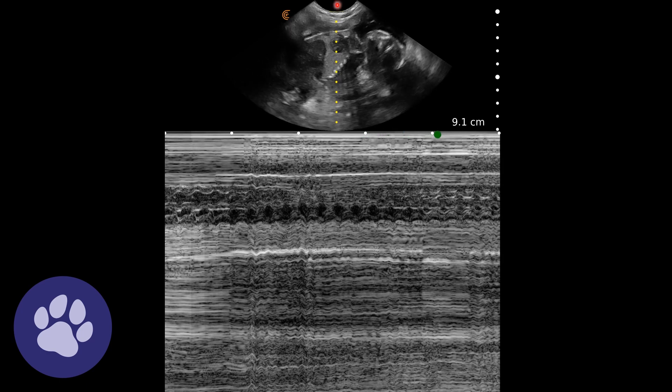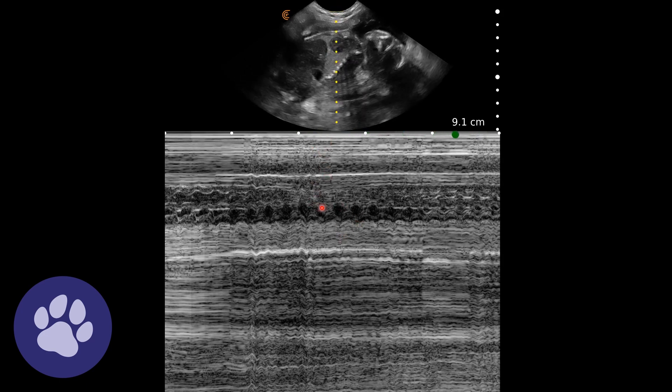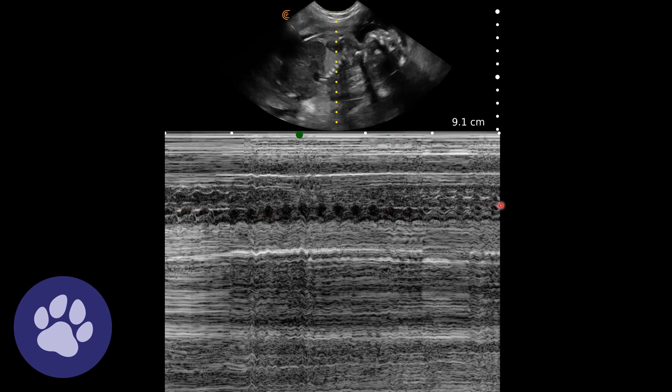Here we've placed M-mode — this straight line — over the heart, and we can see this line along here which represents time as we move along. We can see this marker moving along the top registering the time. We can really see that heart beating as we move along in time.